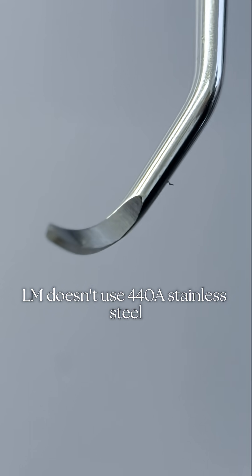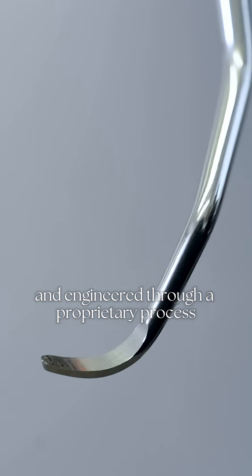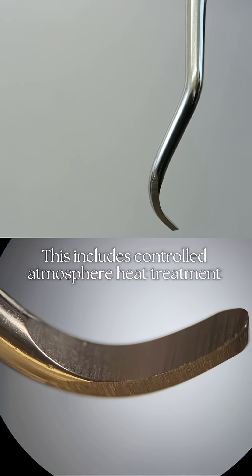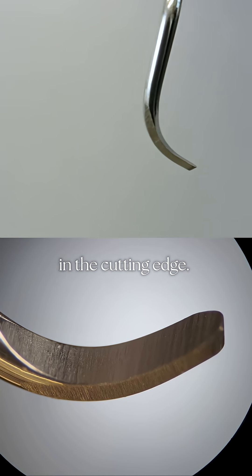LM doesn't use 440A stainless steel. They use Duragrade Max, a contemporary powder alloy that is nickel-free and engineered through a proprietary process I hope to see in person one day. This includes controlled atmosphere heat treatment and precision hardening to enhance microstructure integrity and reduce micro-fractures in the cutting edge.